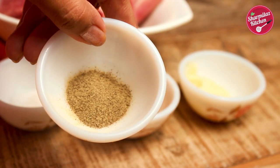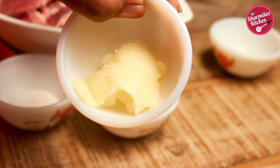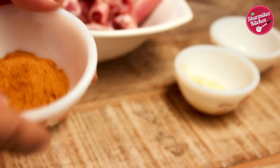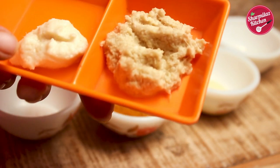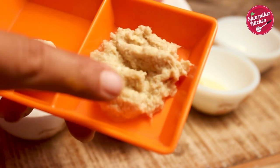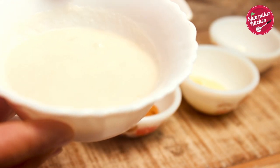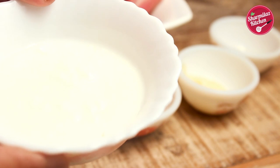Half teaspoon black pepper powder, 1 teaspoon clarified butter or ghee, 2 tablespoon biryani masala, half teaspoon garlic paste and 1 teaspoon ginger paste, 4 tablespoon onion paste and 4 tablespoon beaten yogurt.